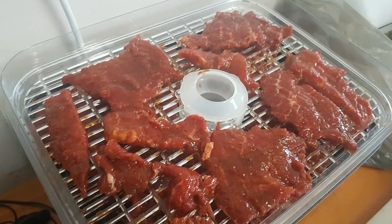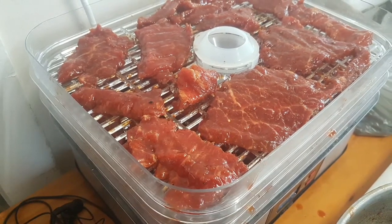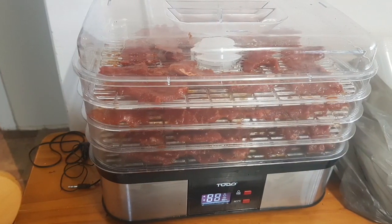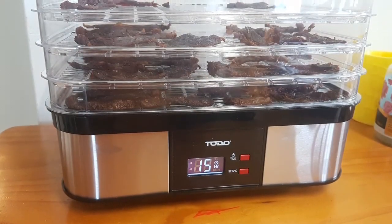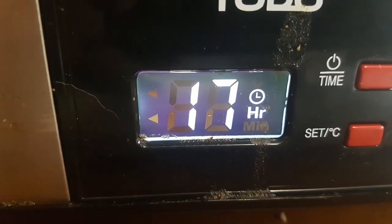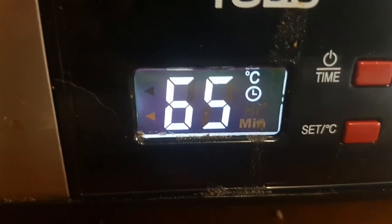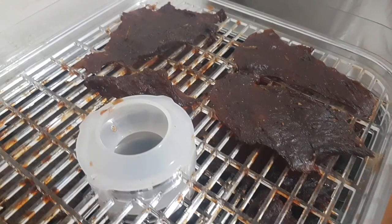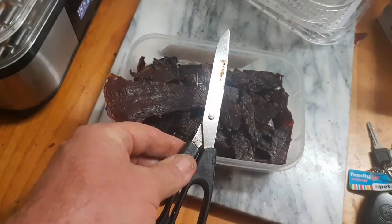Layer by layer just like this, keep going — it'll be worth it. That's it, all stacked up and ready to go. Set that timer — 16, 17 hours — 17 is good. 65 degrees. Can't argue with that, seems to do the job. Voilà — come home from work, what do you got? Jerk's jerking.